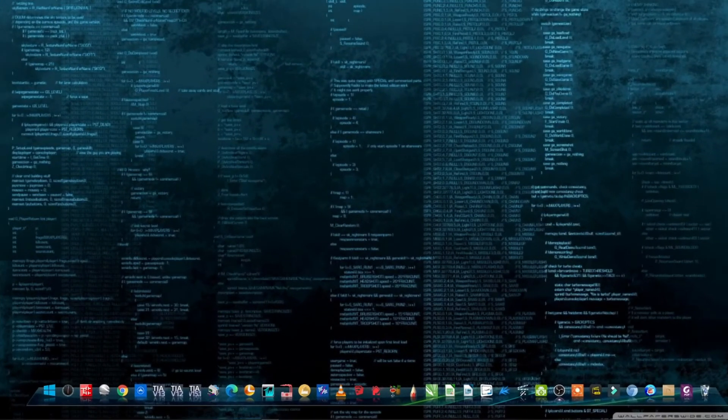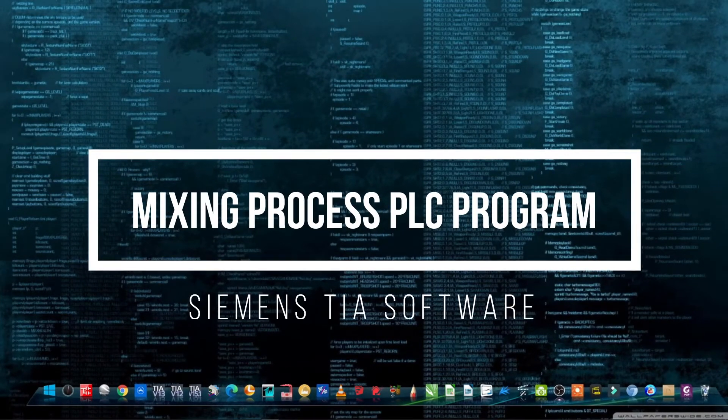Today's video we will make a mixing process PLC program using Siemens S7-300 PLC.